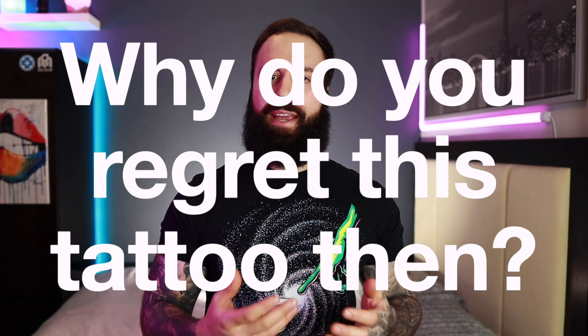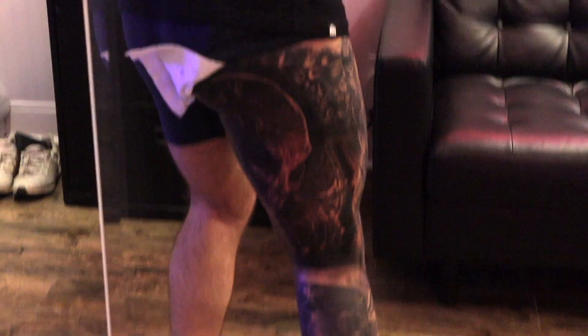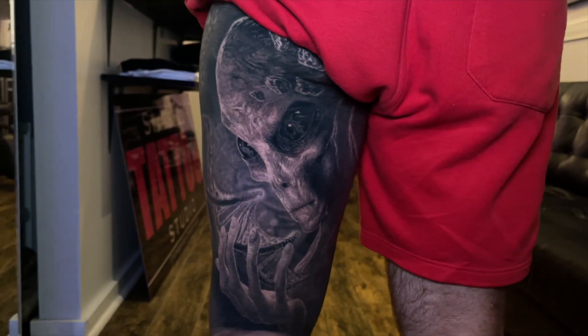How can somebody that talks so highly about a tattoo and loves it so much — the uniqueness, how it plays into so many different themes — also regret it? Well, the reason is the placement. I can't see it. It's my favorite tattoo and I can't see it. Even in the mirror it is hard for me to see this piece in its full glory. The only time I'm ever really able to appreciate it is in pictures, and you don't understand how much that hurts when it's your favorite tattoo.